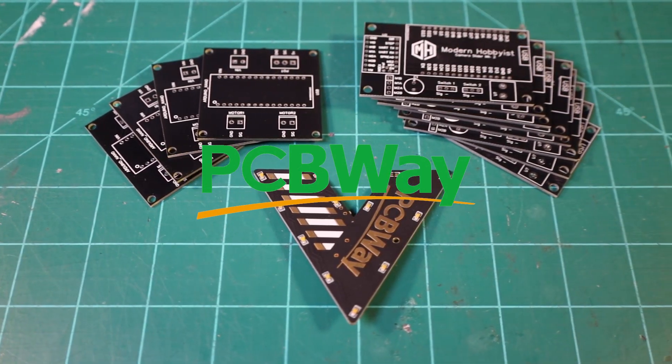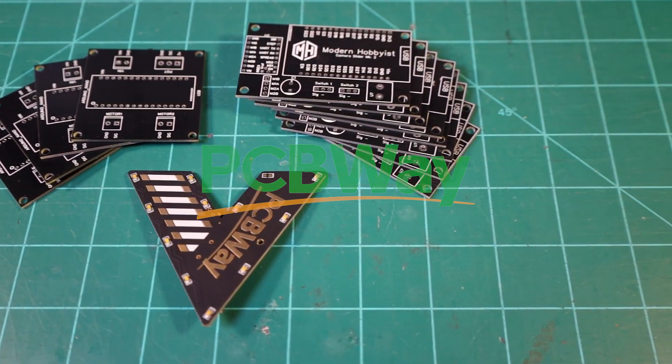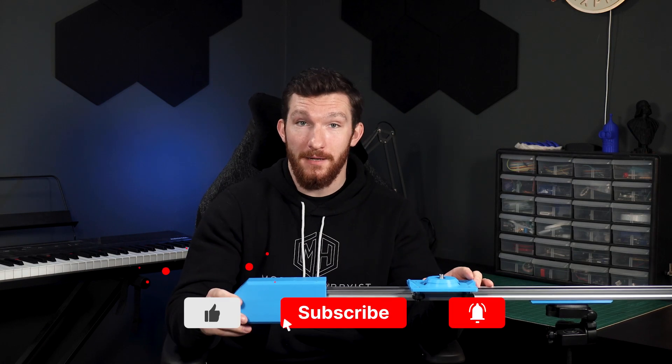Today's video is sponsored by PCBWay — more on that later. What's up everybody, welcome back to another episode of Modern Hobbyist. Today I'm going to be upgrading my motorized camera slider that I made a few years ago so it not only works a lot better, but it's also much sturdier and it looks a lot better too. Let's get started.